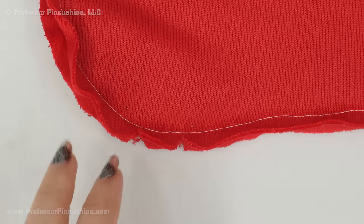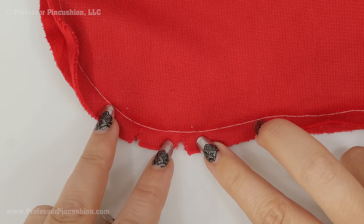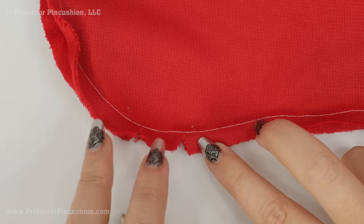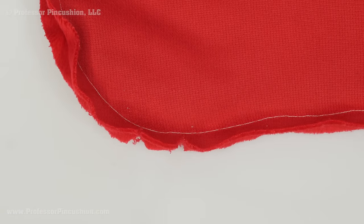At any curved areas of the seams, cut these little inverted notches — just be careful that you don't actually cut into your stitches. After you're done doing that to both the main stocking and the lining, go ahead and flip them right side out.